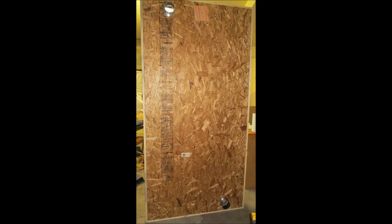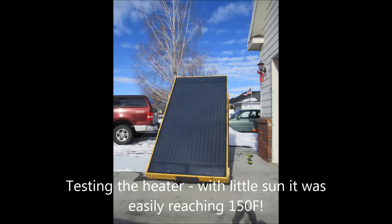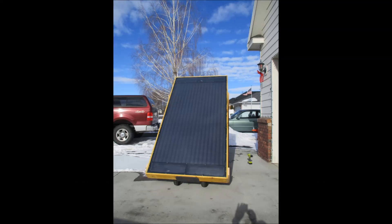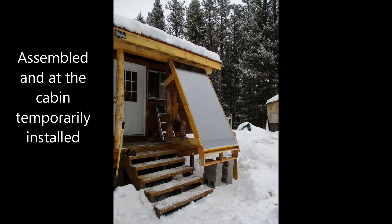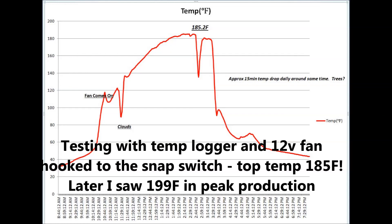Here's a back shot showing the placement of the inlet and outlets. I wheeled it out into the driveway for testing — this was in winter, up in northern Washington, late afternoon with the sun low on the horizon and about 30 degrees out. Despite that and a non-optimal angle, it still hit 150 degrees very quickly, within about 10 to 15 minutes. Temporarily installed at the cabin I saw temps of 199 degrees, and there's the data logger reading 185.2. Thanks for watching.